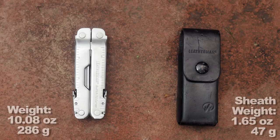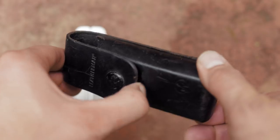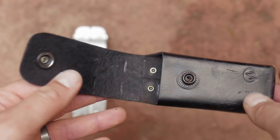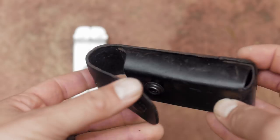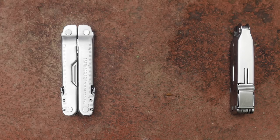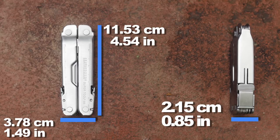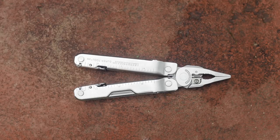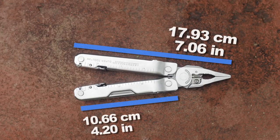First let's look at the weight, and the weight of the leather sheath. There are quite a few sheath options available — this is the all-leather black one. Then the closed length, the width of the tool, and the thickness. Note that this is much bigger than the PST or the Wave. How about that open length, and the grip area for the pliers — Surge-sized.